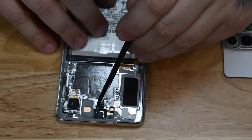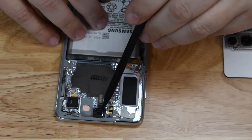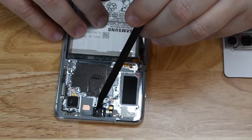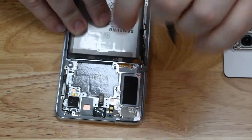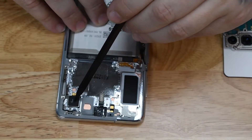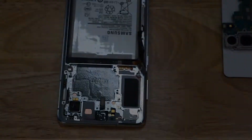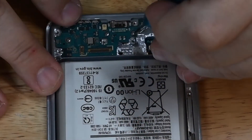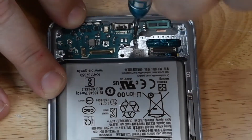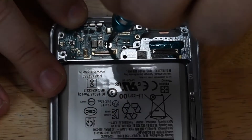This front camera appears to be permanently adhered to the frame, which means you're going to have to change the front camera if you have to change the screen. Samsung hasn't done this in the past — the front camera is usually one of the first things that pops off and is easily replaceable, but it looks like this one is permanently adhered to the screen. And there's your vibrate motor.